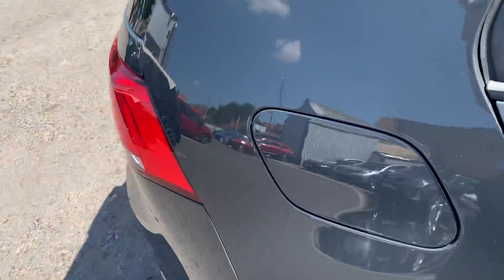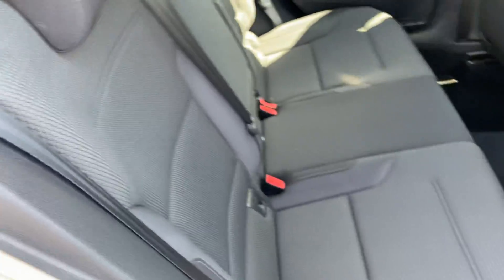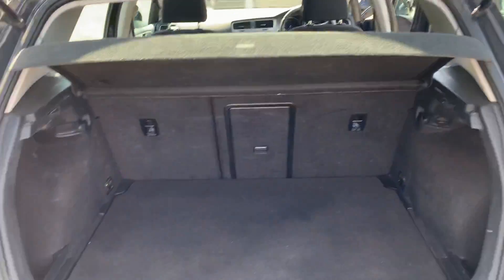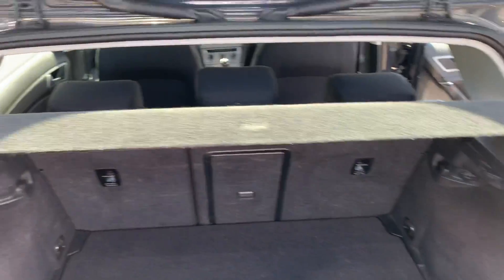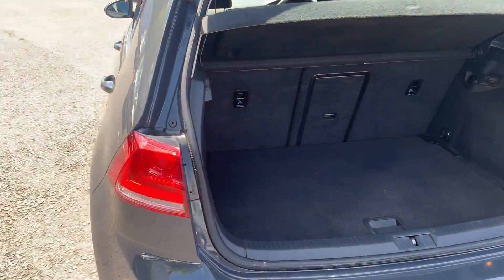Let's look in the rear - again nice and tidy, no wear whatsoever. And the boot - nice spacious boot with the parcel shelf. A lot of parcel shelves go missing these days, for some reason we just don't receive many of them with the cars.